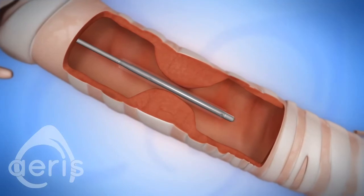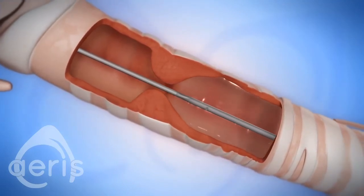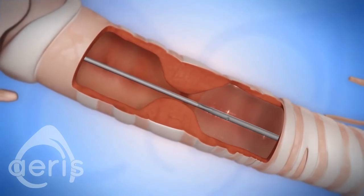However, slippage of the balloon catheter as it inflates is a common problem, resulting in extended surgical time or an abandoned case.